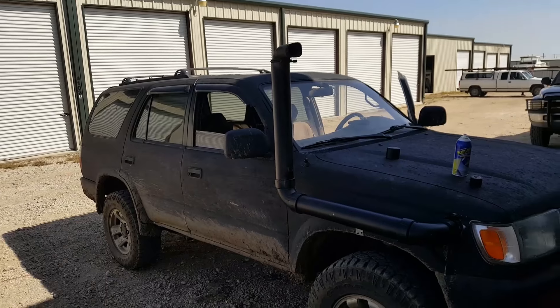What is up guys? So today we're testing out the snorkel. We're gonna try to hydro lock the 4Runner. If you guys want to see the snorkel and didn't see the previous video, I'll link it in the description below. So let's do it. I'm just gonna run through these puddles — these are pretty big puddles — so we'll see how well the snorkel holds up.